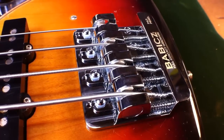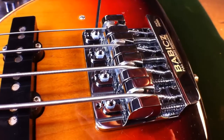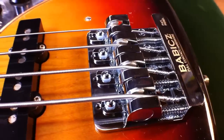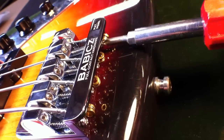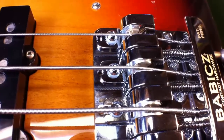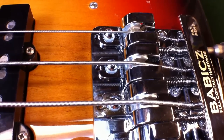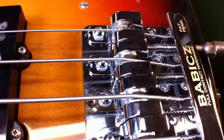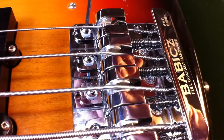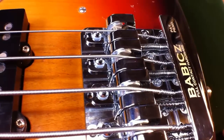My action height is set approximately, and now it's time to intonate. To intonate your Full Contact saddle, you loosen your saddle lock screw right here. Behind the bridge you will see your Phillips head screw. As you turn that screw, the saddle moves back and forth. Once you have the proper intonation position set, go back in and lock it firmly so the saddle can't rock back and forth during string vibration.